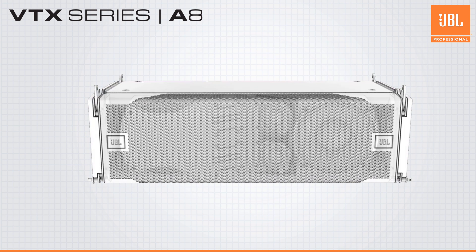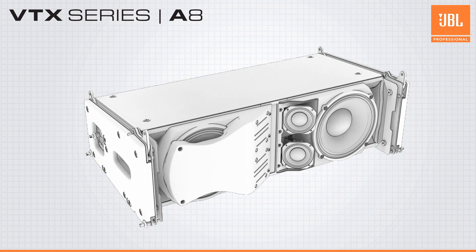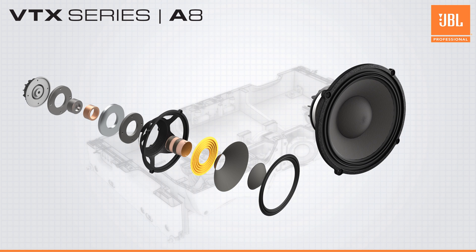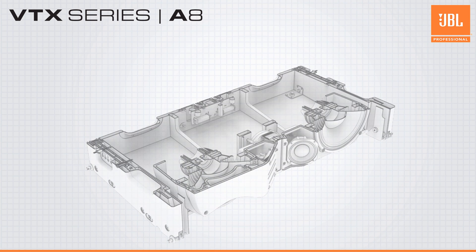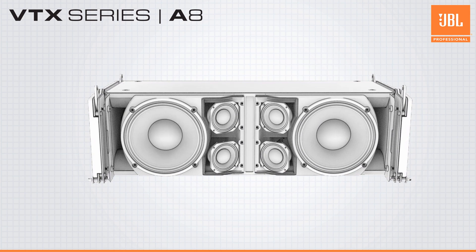Despite its compact size, the VTX-A8 features a full three-way design housing eight proprietary JBL transducers. The low-frequency section includes two JBL differential drive eight-inch woofers, while the mid-frequency section includes four JBL three-inch mid-frequency drivers that are integrated into the high-frequency horn using JBL's patented Radiation Boundary Integrator.